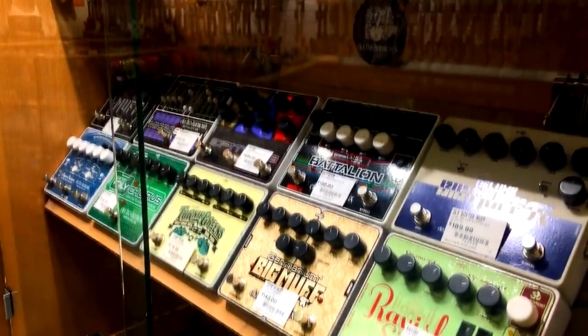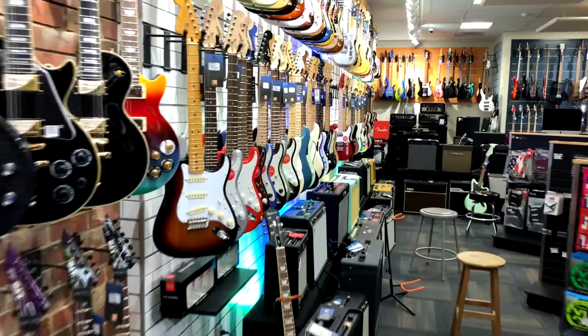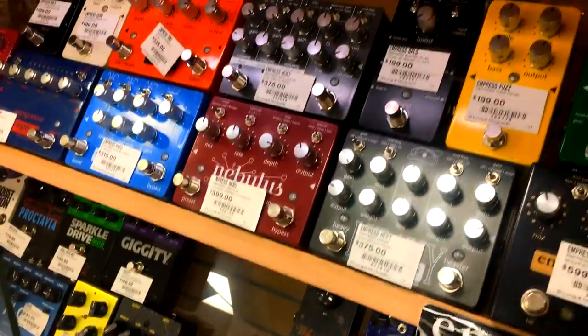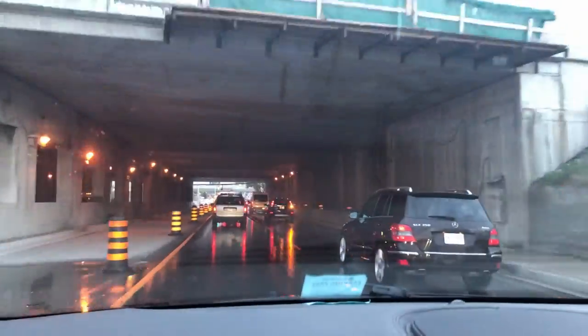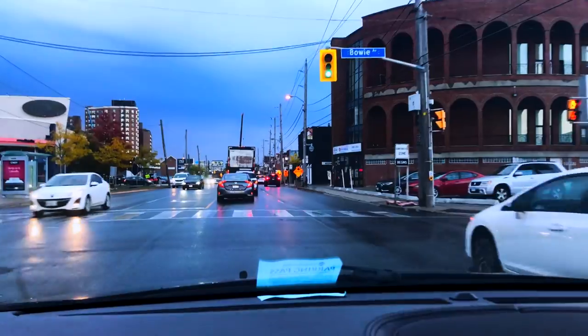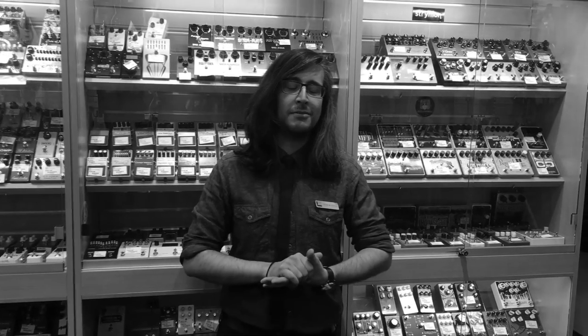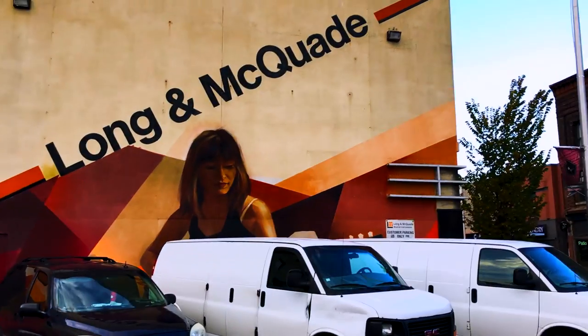Pedals are like candy to guitar players — they're irresistible and there's always room for one more. There's nothing better than heading down to your favorite music store and assembling a great pedal board. That's what I'm doing. Join me for this episode of 'I Don't Have a Band.' My name is Justin Waterfield; I've been at Long McQuaid for about a year and a half now.